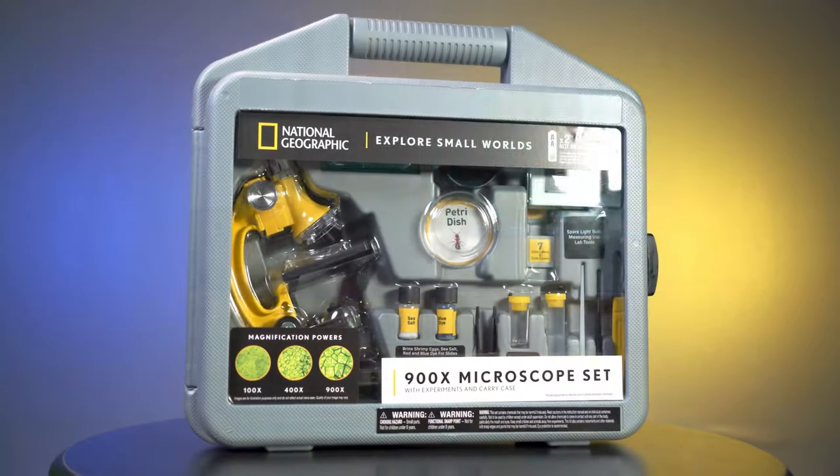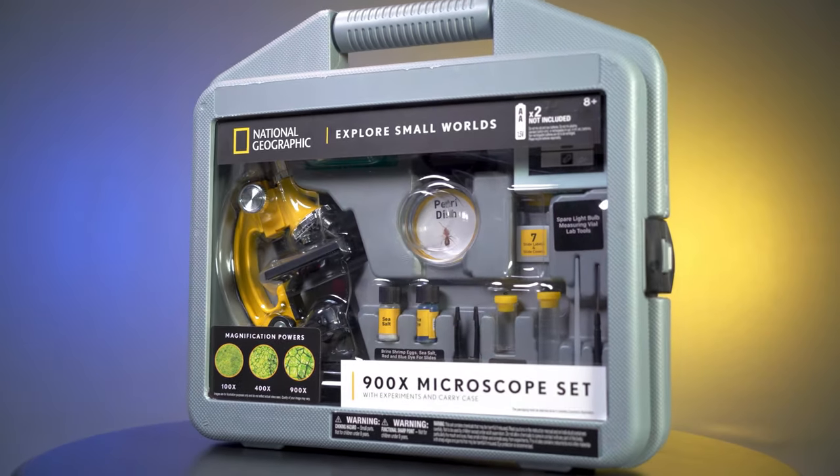Housed in a hard shell case, you can go anywhere with the National Geographic 900x microscope set.